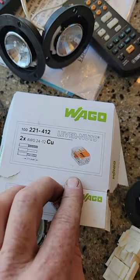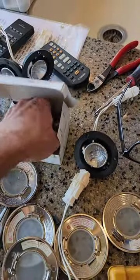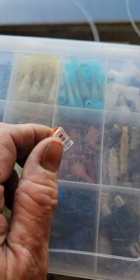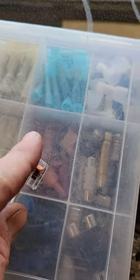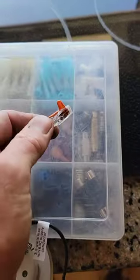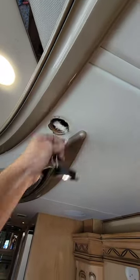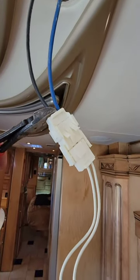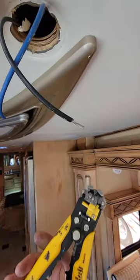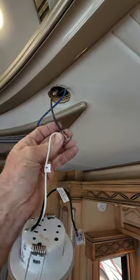I'm trying these Wagos for the first time, and I've got to tell you, I'm a big fan already. Kind of locking arms right there — just lift open, that unlocks it. Just slide the wire in and lock it down. It's actually locked in really well, I can't pull it out. So I just pull that down. I'm actually going to eliminate one, two, three, four connectors. You just have to strip it and put it in. Lock it down.